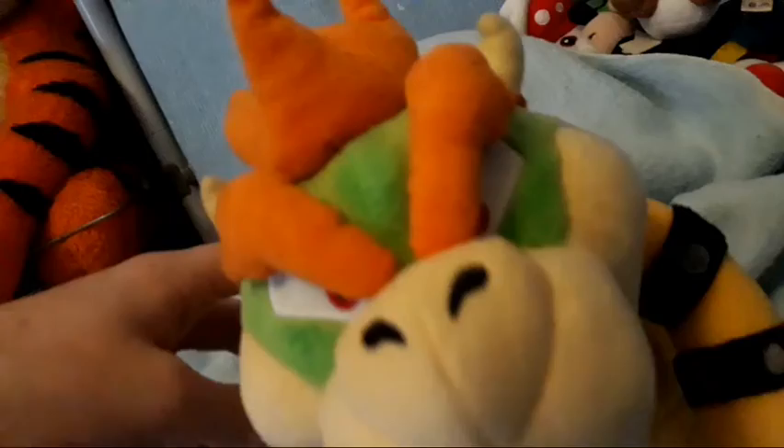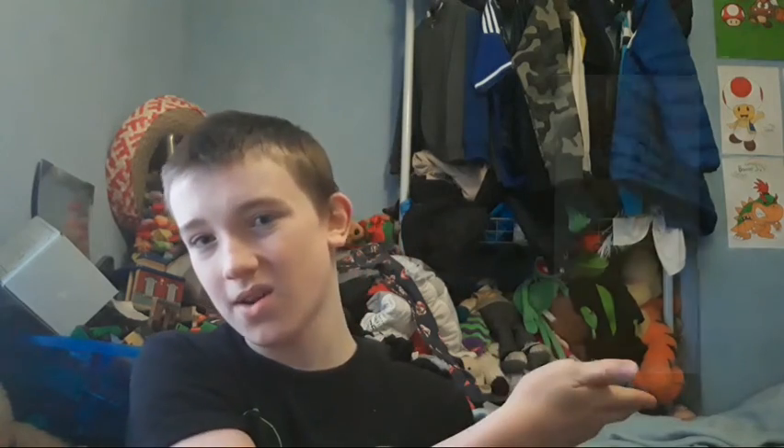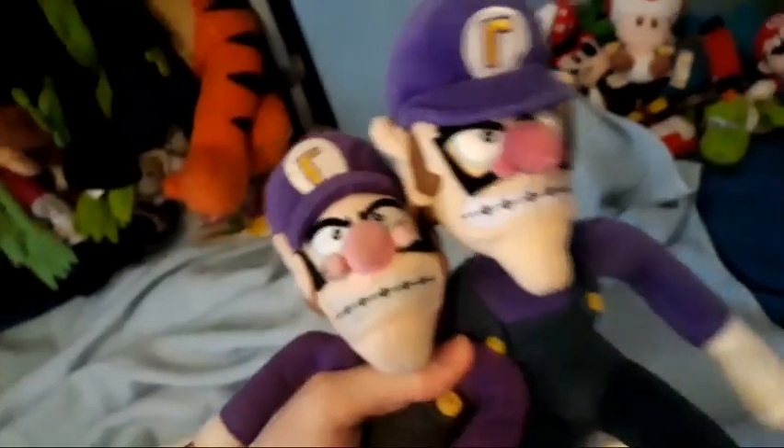The final Mario plush I own is the All-Star Bowser. I really like this one — it was the last one I got from Game — and he's very nice. And that is going to do it for today's 2021 Mario plush collection, guys! I really enjoyed making this video, even though I cut the camera out twice by accident. I do have another plush I hope to get for Christmas — the All-Star Daisy plush. I really like this plush and I hope I do get it. Thank you guys for watching, and thank you for 200 subscribers! WAAAAAA!